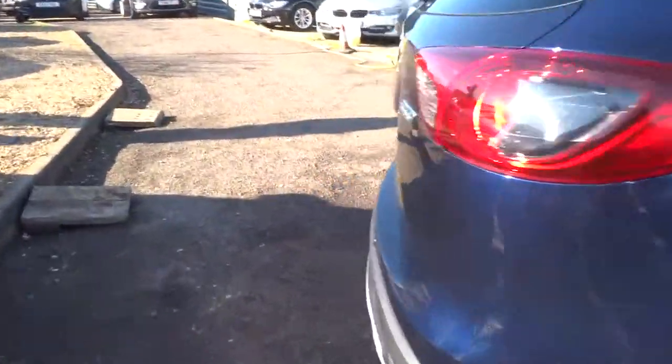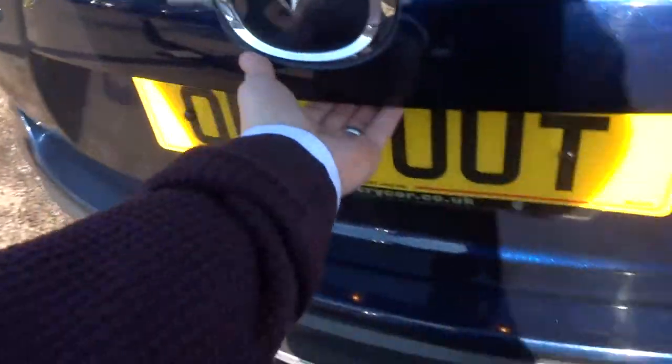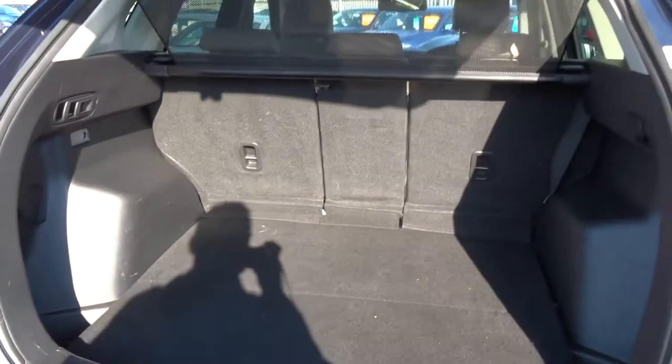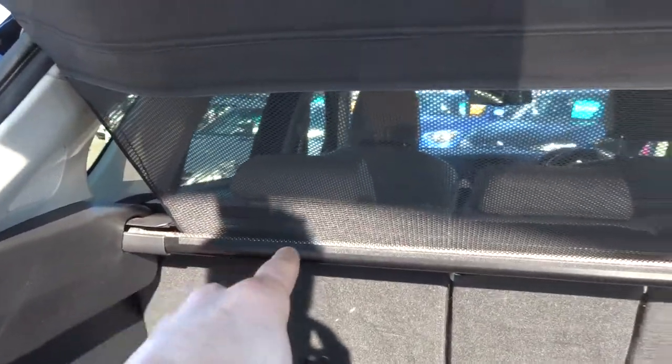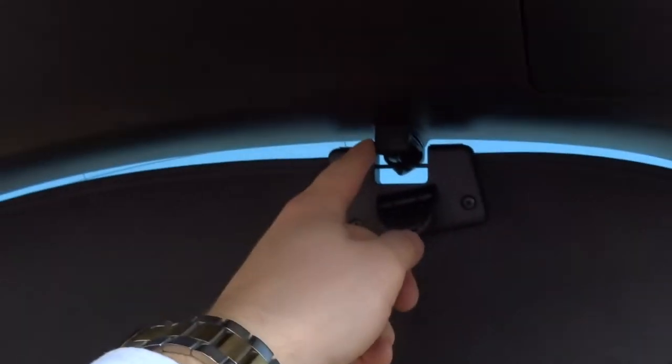In the boot then — plenty of space there. We've also got this rear load cover. It starts just here, but it also raises up and fits just here onto the actual boot lid itself. So when it is closed, there's just no chance of being able to see anything of any interest whatsoever. And of course if you don't want it there, you can just simply unclip it.